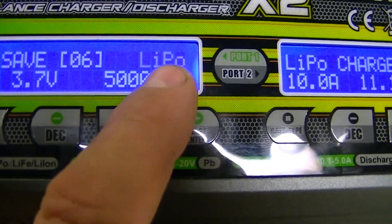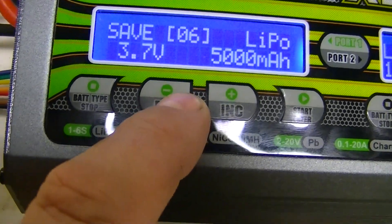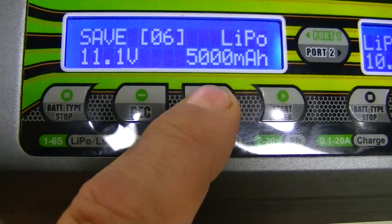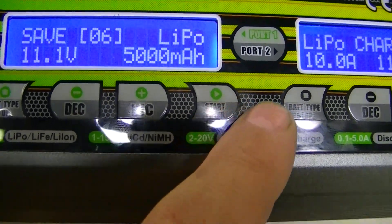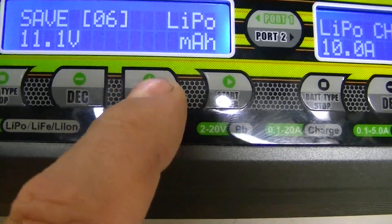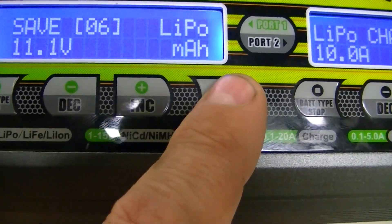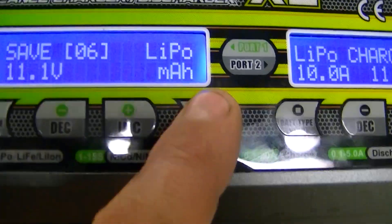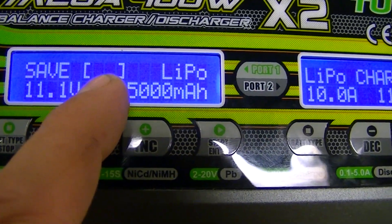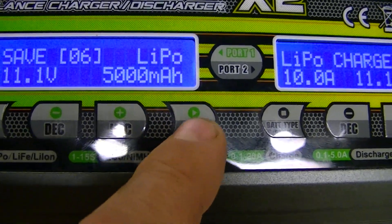This is the information screen for memory number six. It shows 11.1 volts and 5,000 milliamp-hours. If it were anything different you'd come here and change it. Remember this is just an information screen. When it's flashing, that means you're about ready to enter programming mode — press and hold the Start button.